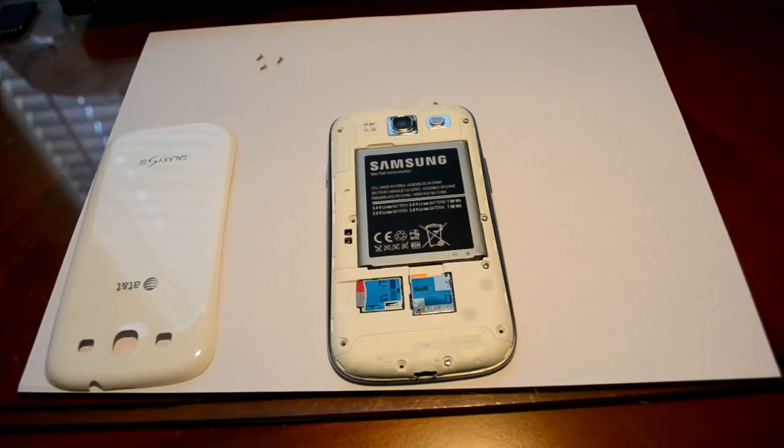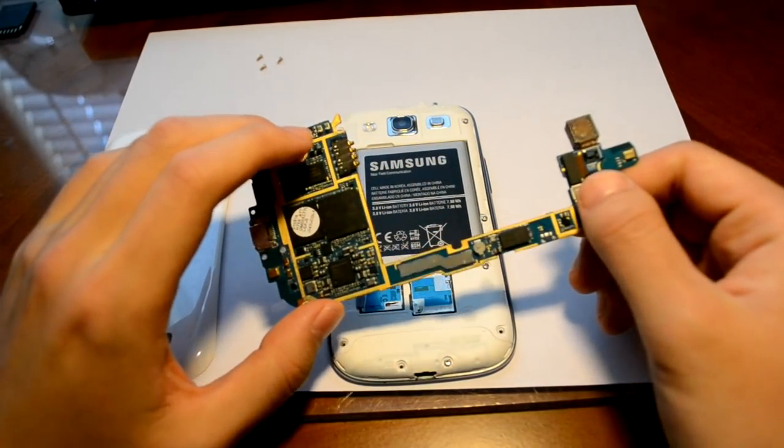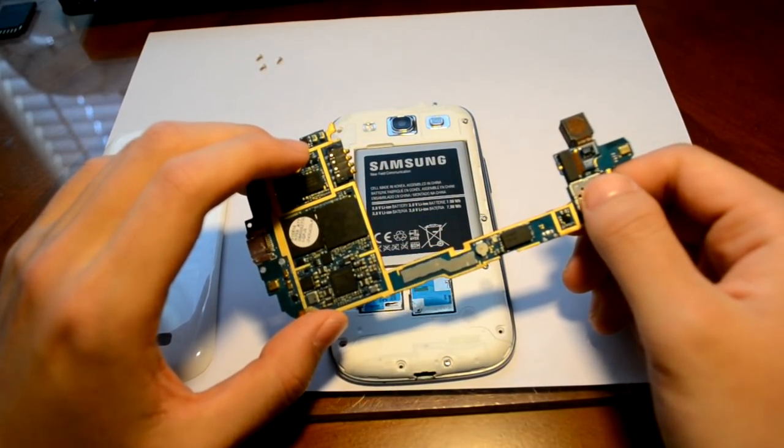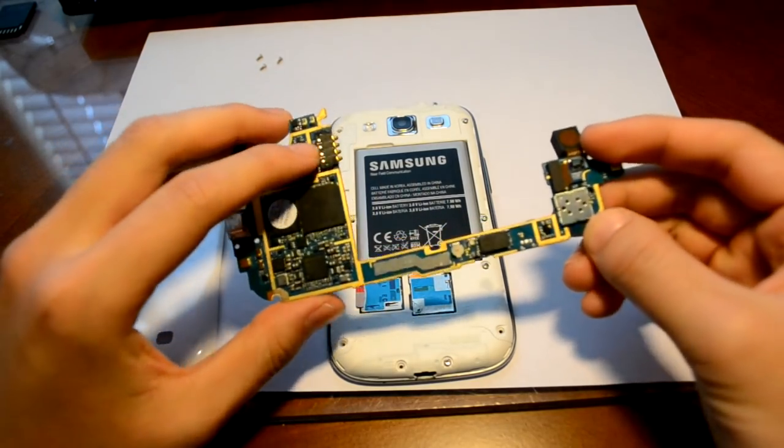Before I get started, I would like to explain the methodology behind this solution. First, we will tear down the phone until we get to the logic board — so this is the logic board right here. Second, we will remove the power button from the logic board.